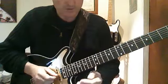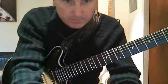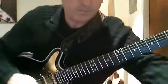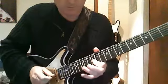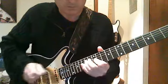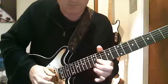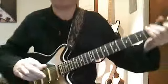First solo — I'll play it for you. Okay, that's the first one.